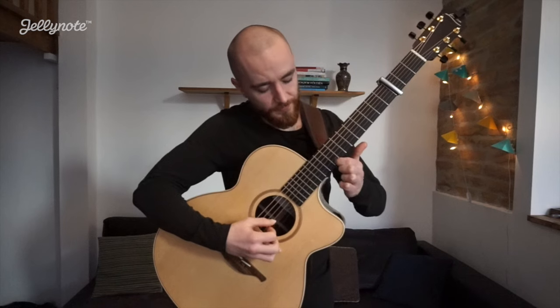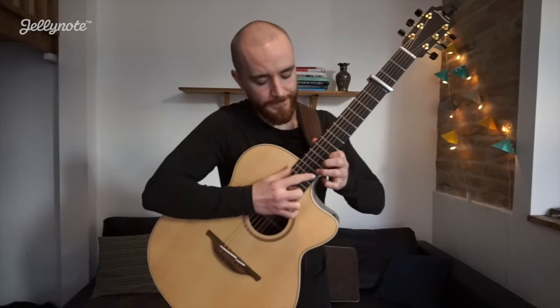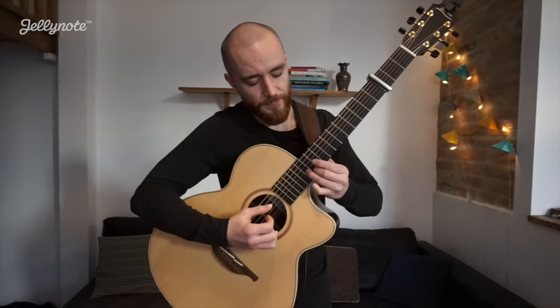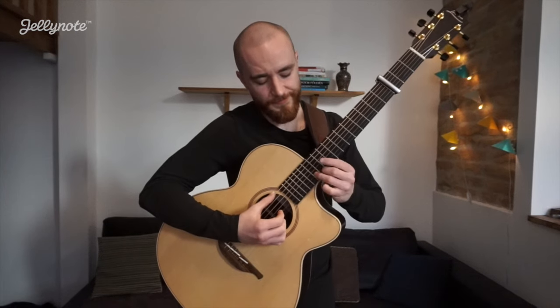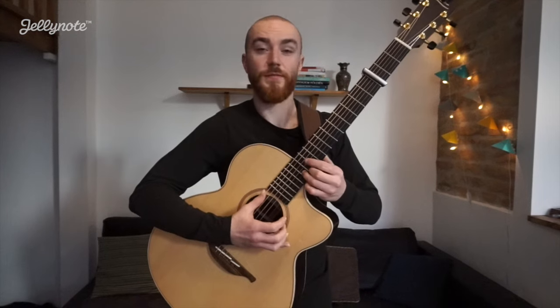Hammer on, on 9 of the 1st string. And finally we're going to have a little harmony — so that's 11, 12. Putting that together.